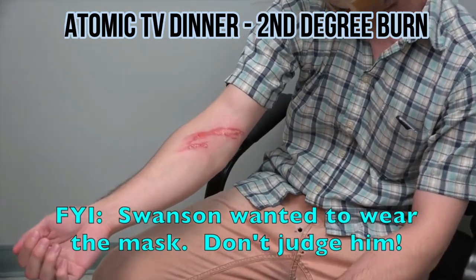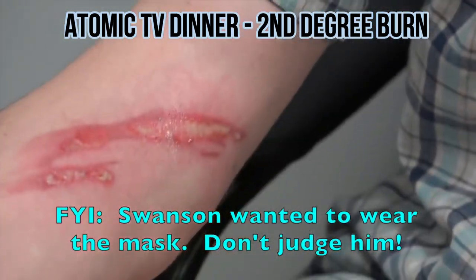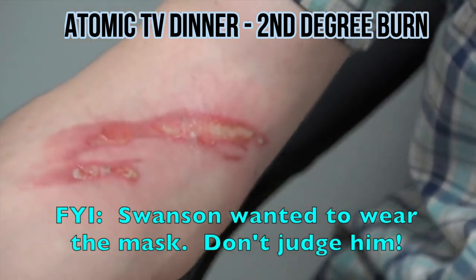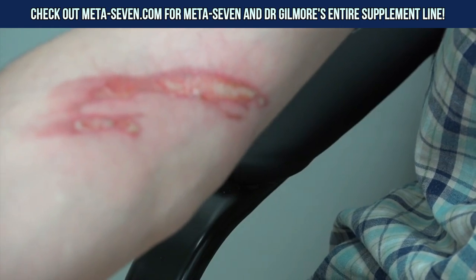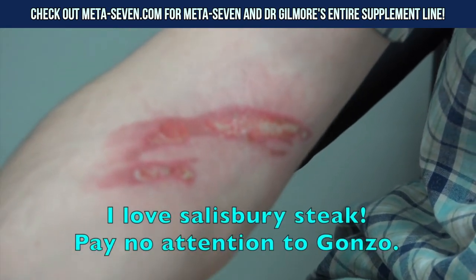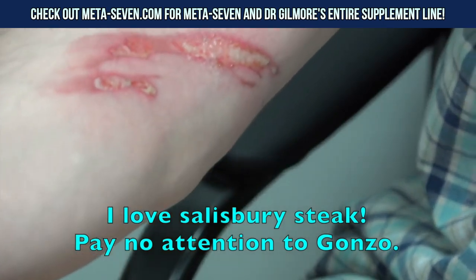I'm going to angle the camera down. Why don't you tell us what happened to your arm? I was cooking a TV dinner — it was a meatloaf and mashed potatoes. It wasn't Salisbury steak though, huh? Shut up! How rude of you. Gonzo.